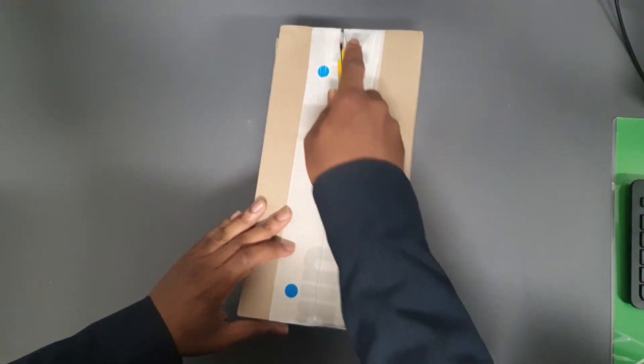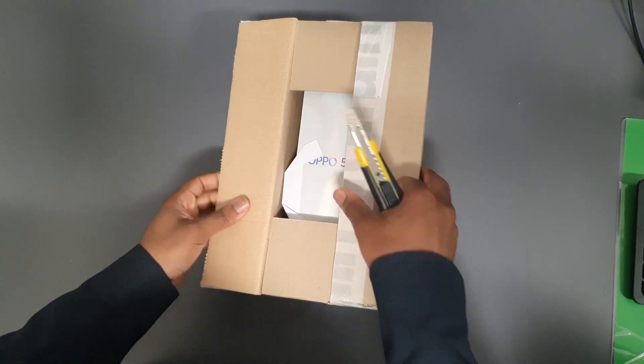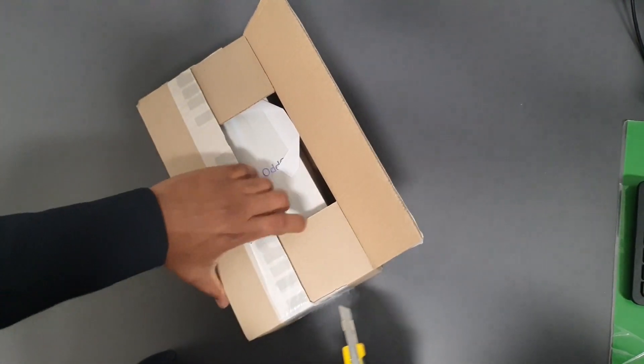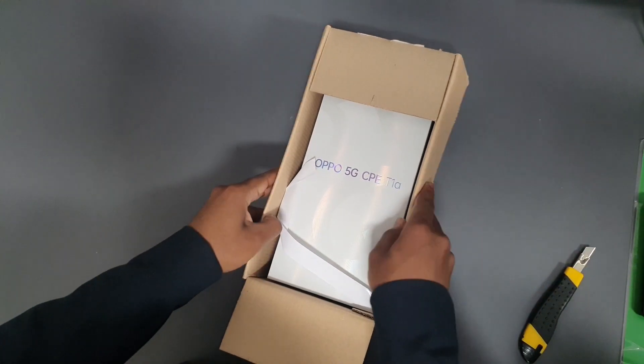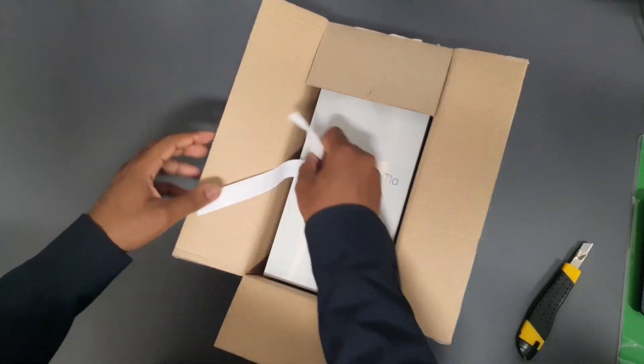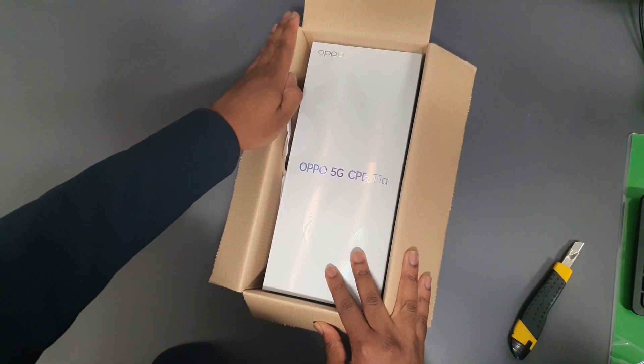So let's see what comes in the box very quickly. Guys, if you haven't subscribed to the channel please do so — you're gonna help this channel grow. For those of you that have subscribed already, thank you a lot. So this is a 5G router from Rain.